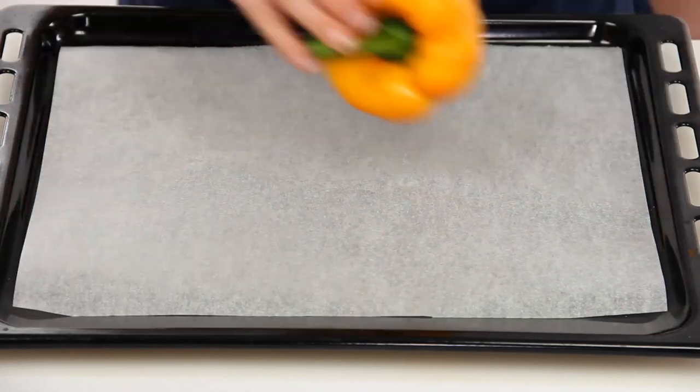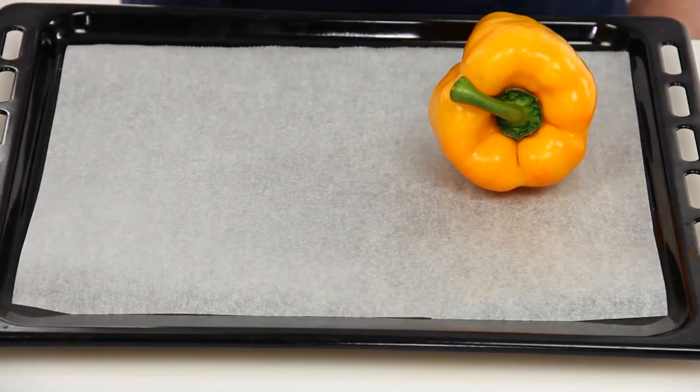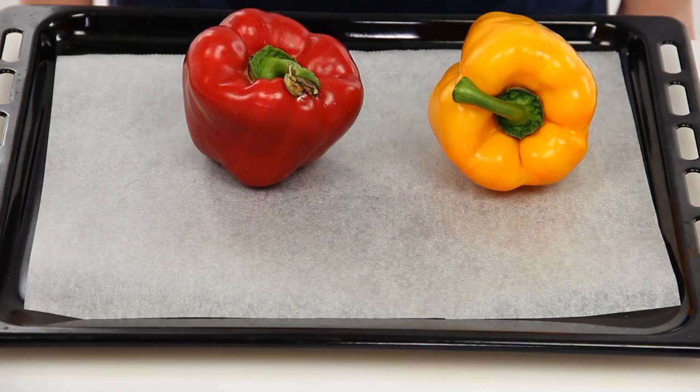The bell peppers can be oven roasted too. In this case, lay them on a baking dish and bake at 480 degrees, flipping them over occasionally.